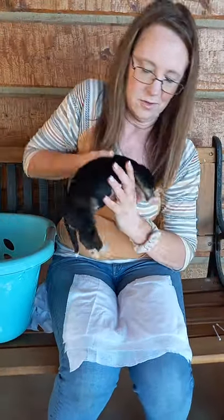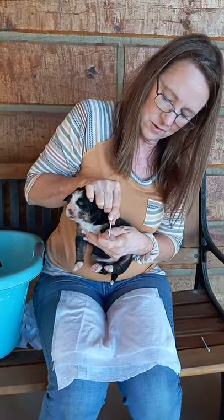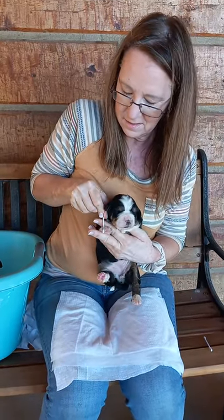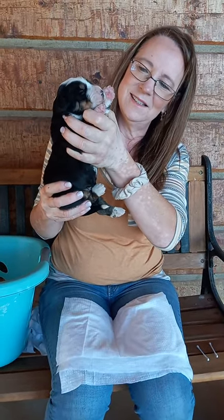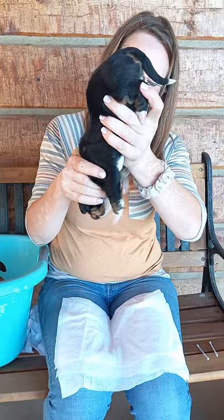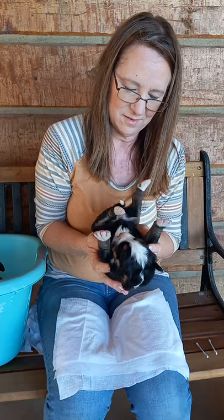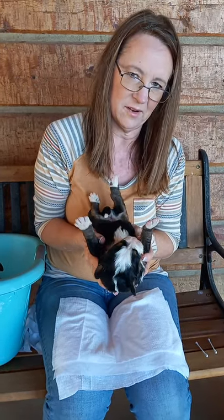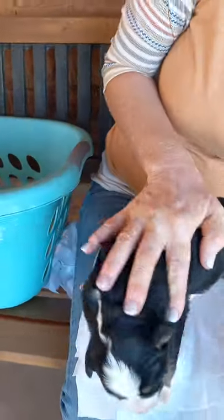This is our last little girl in the litter to do early neurological stimulation with. We call it ENS for short. And again, the description of what that is and how it benefits our pets is in the description box below this video. She is chill — see if she stays chill. She's got her little tongue out; I don't know if the video can pick that up or not. On her belly she goes.